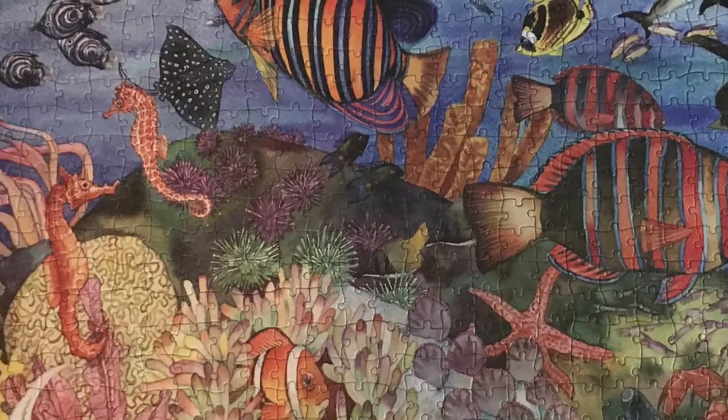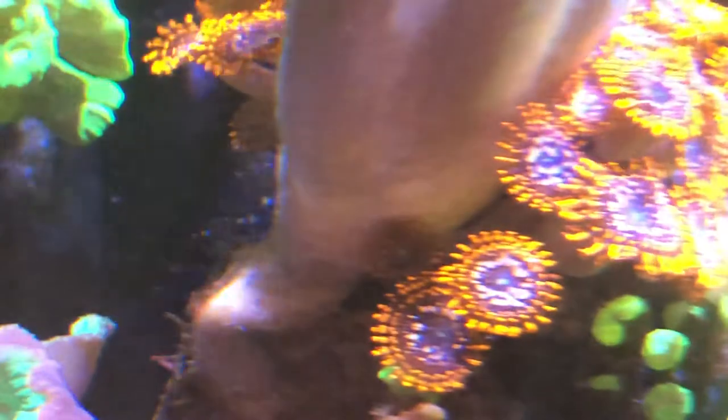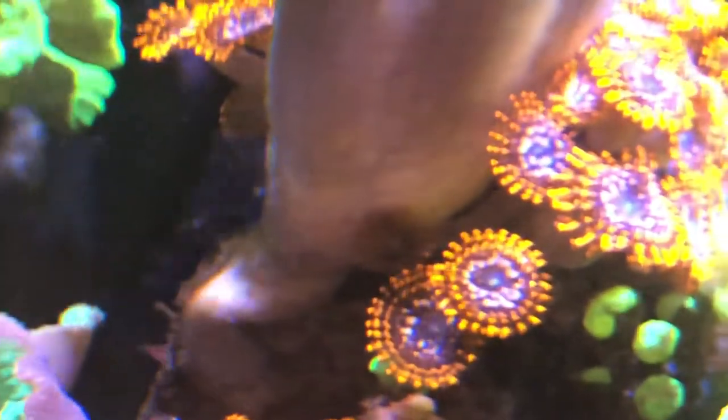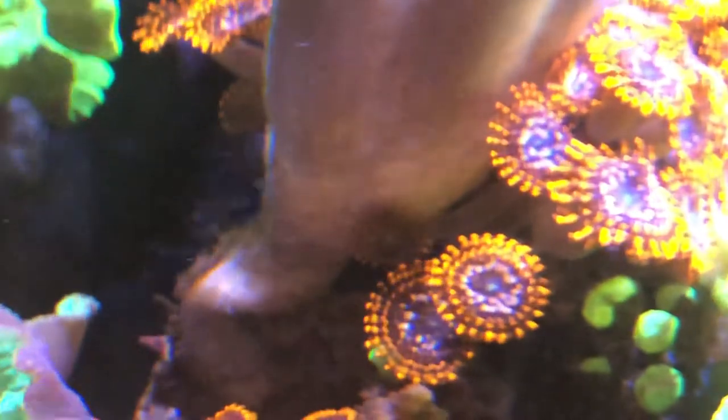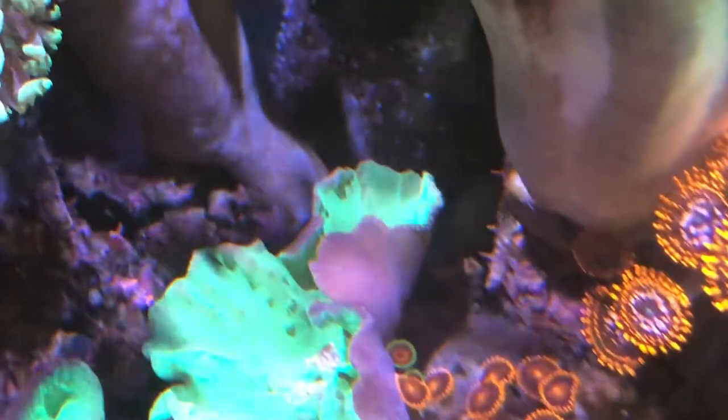Welcome back to the 75 gallon mixed reef aquarium. Slightly longer video this round — close-up shot of the base of the leather coral, the Singulara. There's definitely a little bit of chemical warfare as they adjust. I thought the base was actually holding two rocks together, so I rarely see the base, but there seems to be a little bit of jockeying for position between the Toadstool and the Singulara.